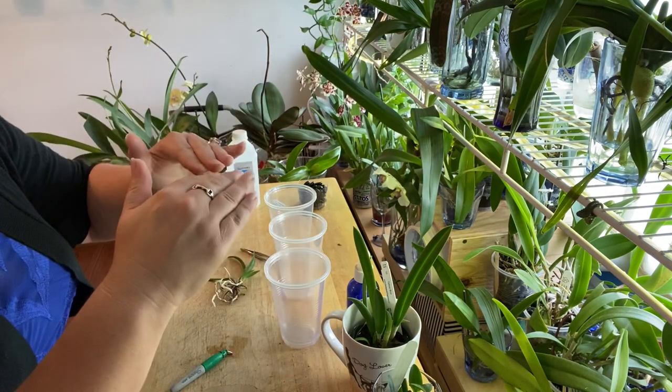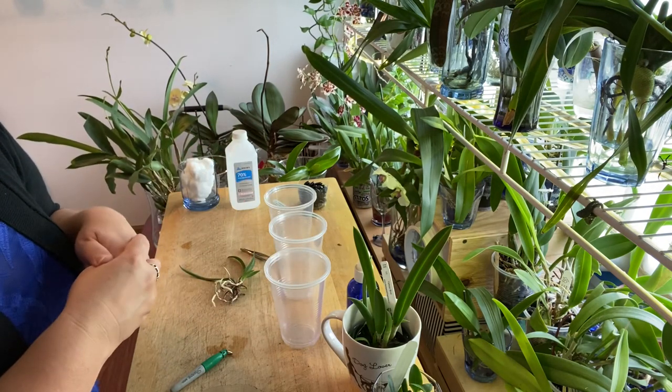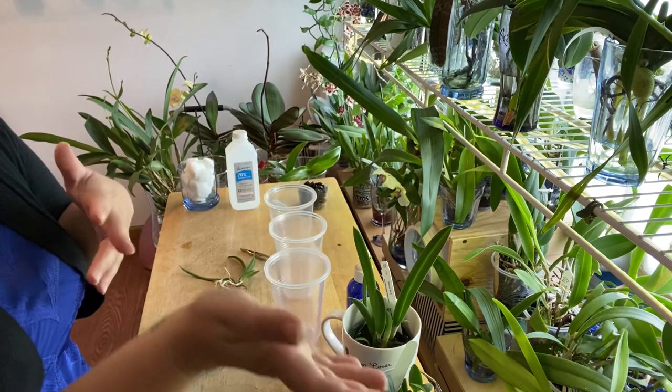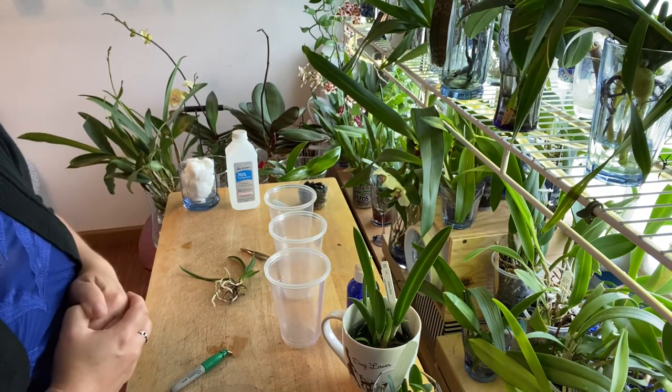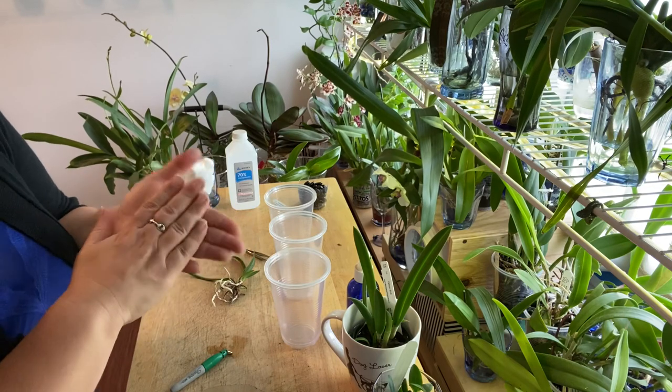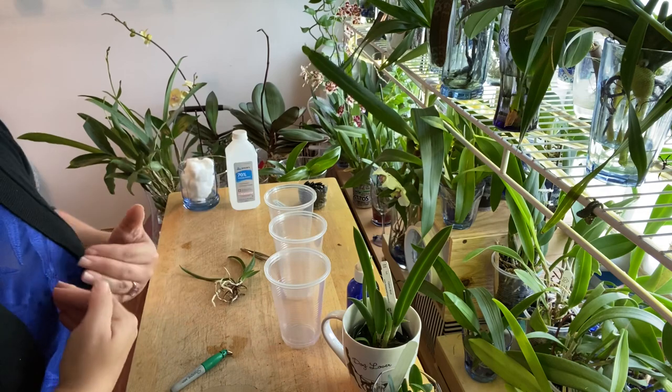So I'd put the water in the glass, then on the third day I would dump it and they'd be dry for a couple of days, then put the water back in for two days and dump it again. As long as you keep up with that, semi water culture is an amazing way to grow Cattleyas — but my life got too complicated for that.